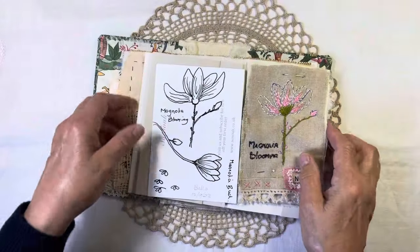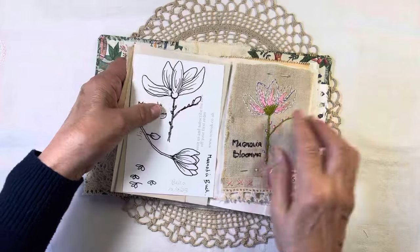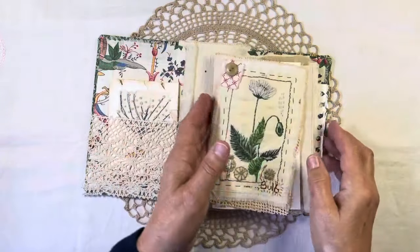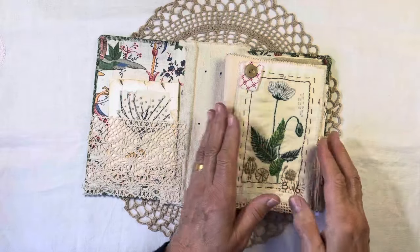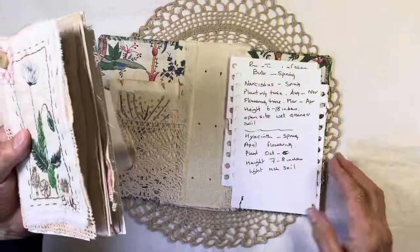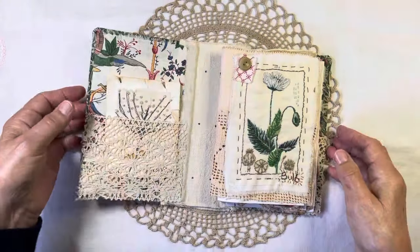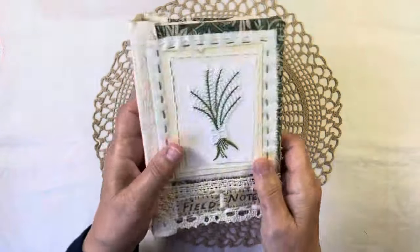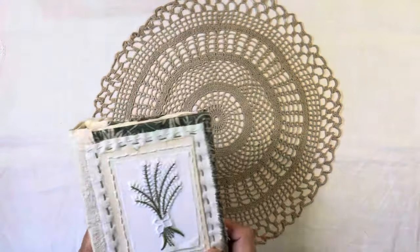I'm not stitching any of it in yet because I don't know whether I'm going to add pages and do some drawing and field notes and things like that. So there's two signatures there and I've been making notes. That's the Roxy Creations stitch along.